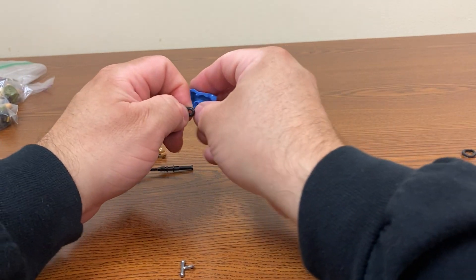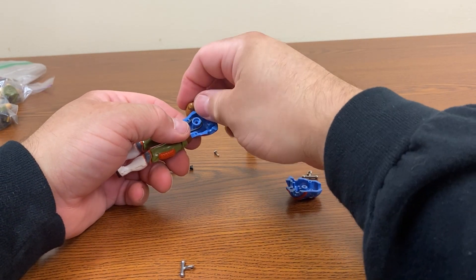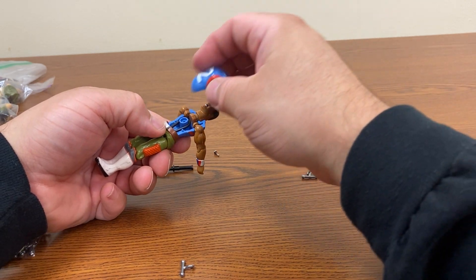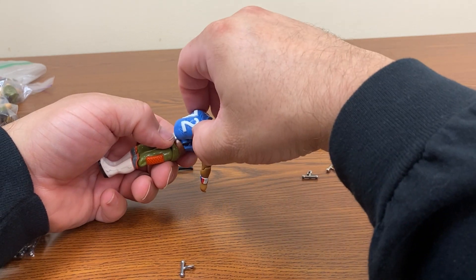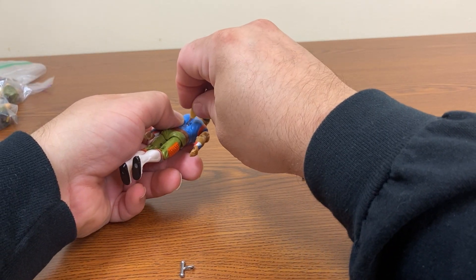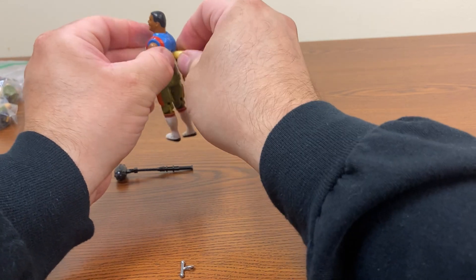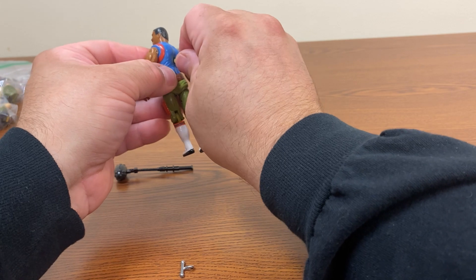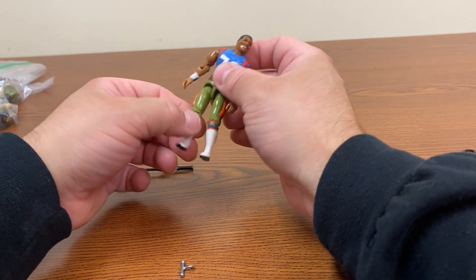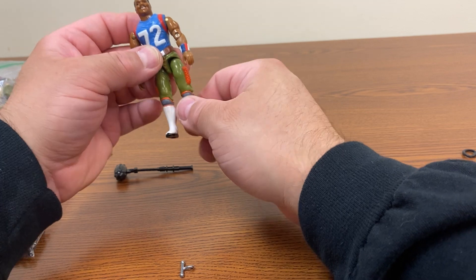So once again we get the hook in place, stretch it along the back, get the arms in place, get the head in place. Put the torso back in place, drop the screw in place, and tighten it back up. You don't want to overly tighten it either because you don't want to strip the plastic - that's really easy to do. Even though the ball joints in the J-hook are really loose, once you have it stretched in there, the friction does help keep it in place so he's not wiggling his legs too much.